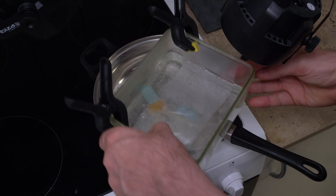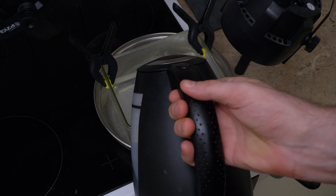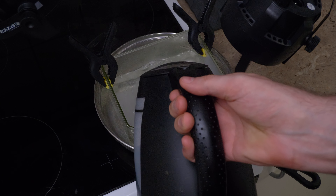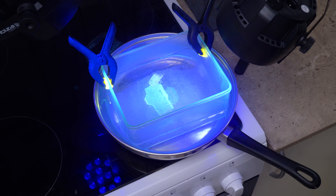This time I'm going to use the hob — the hot plate — and set it to one, because I just want it to be warm. We know that heat is an important element to get into the plastic for this to work.